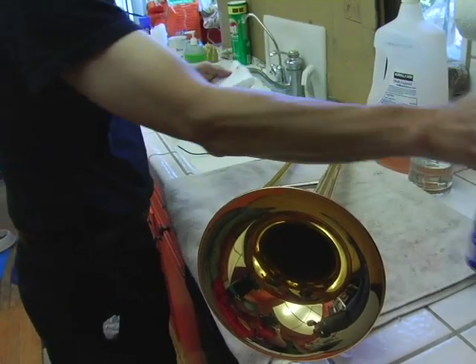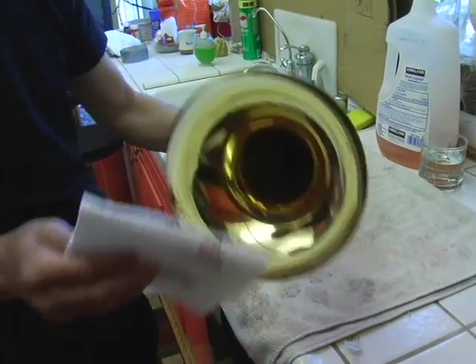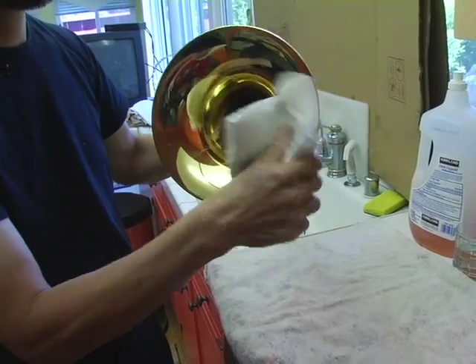If you'd like to clean the bell off, use a little window cleaner on a paper towel and wipe the bell off to make it look nice and shiny.